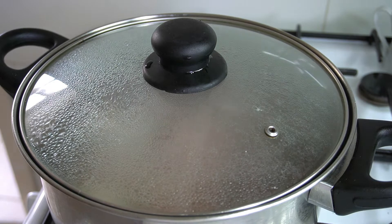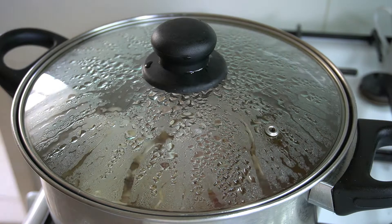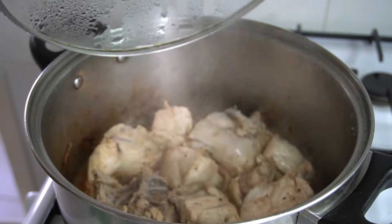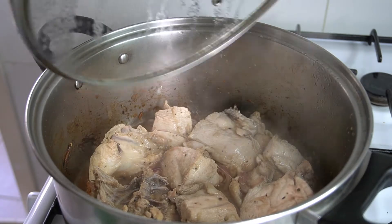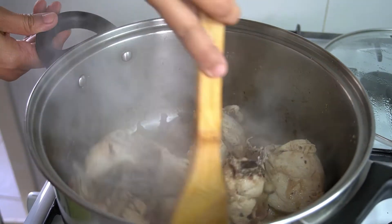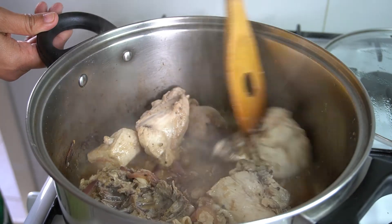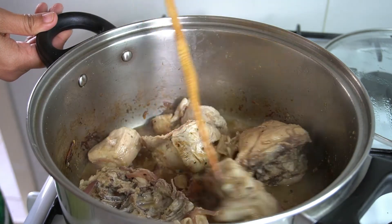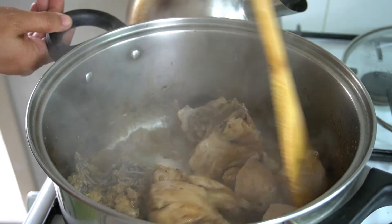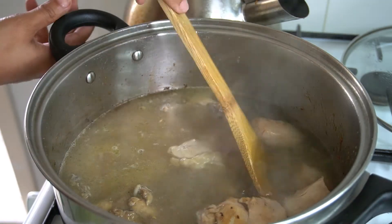Let it boil until caramelized. Add 2 litres of water and let it cook.